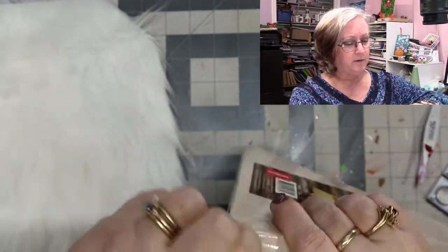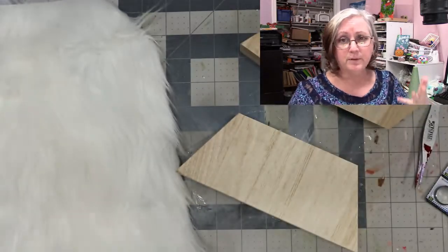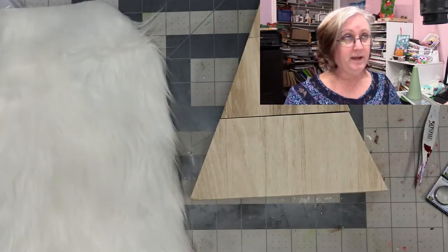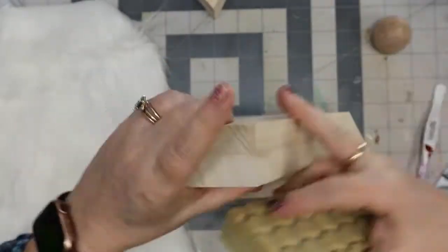Right now I want to prep this wood. Since it is wood, you want to make sure you prep it well — I'm going to sand it and use my tried-and-true all-purpose sealer that I always use on my wood. That way the paint won't have issues. I'll do that off camera and be right back.